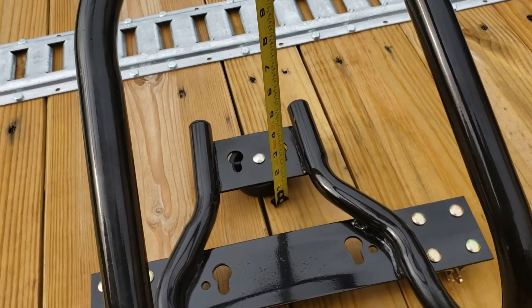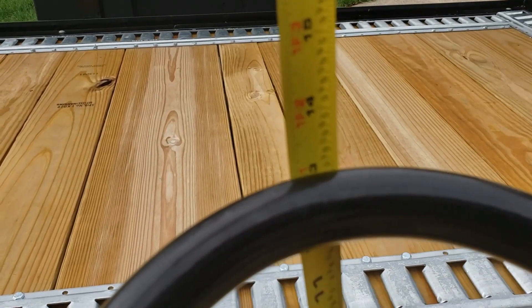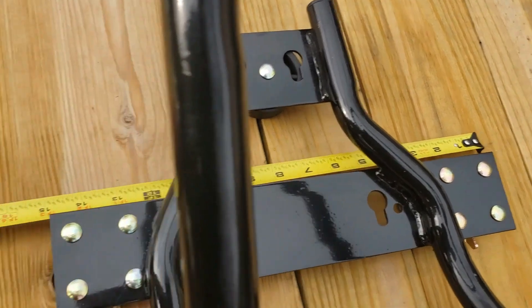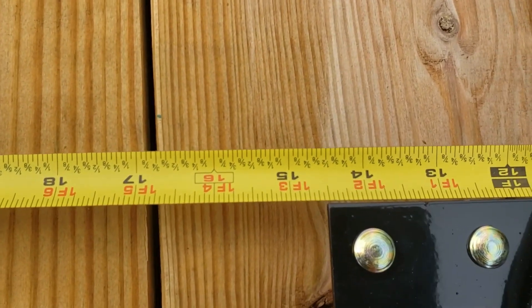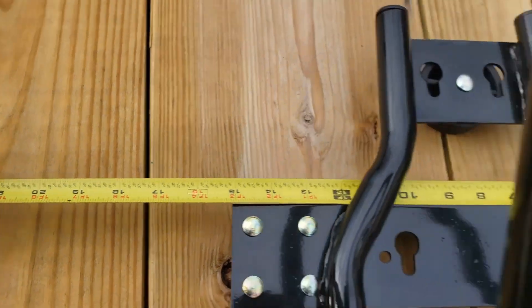Measuring it up from the deck up to the very top edge here, you're going to be at just a smidge over 13 inches to the top. Measuring it from the outside edge, you're at about 14½ to 14¾ inches.